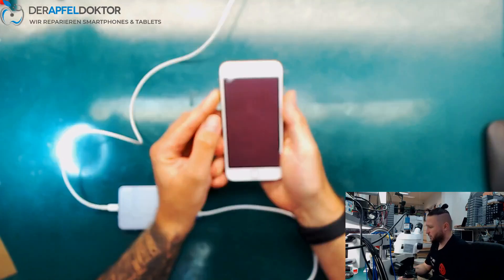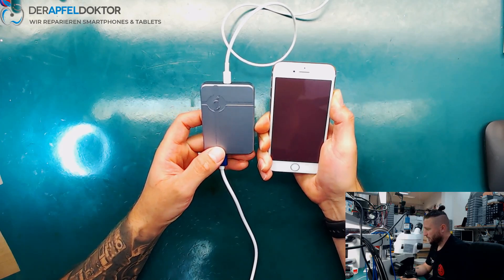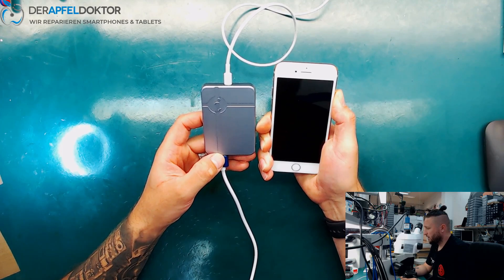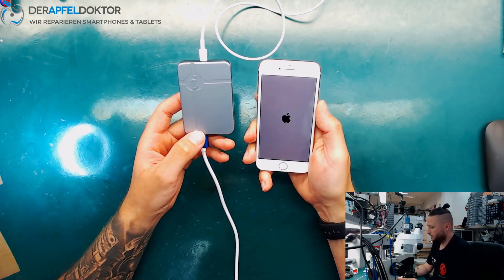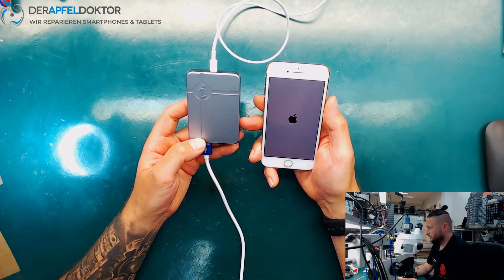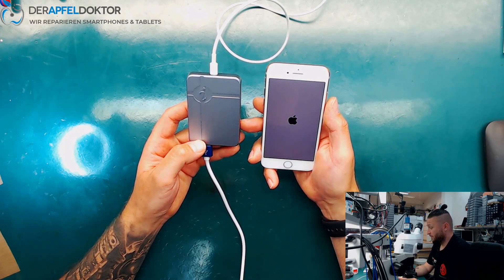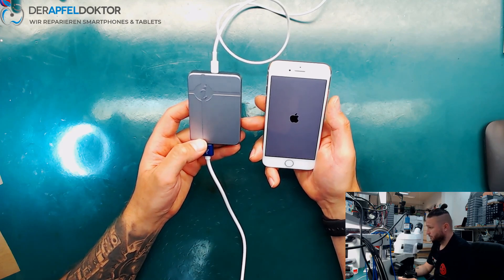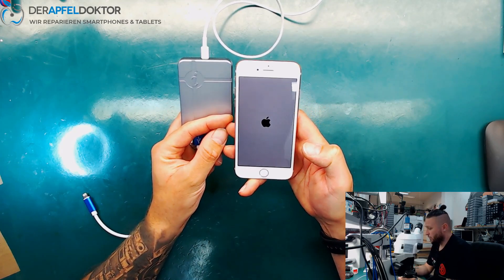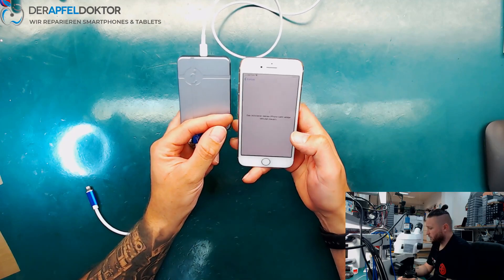We close the software, we disconnect the phone, and we just press volume up, volume down, side button and wait until the Apple logo flashes. Here we are. Let's wait for a boot. And now the phone should work again normally.